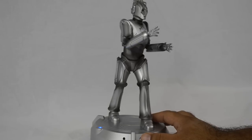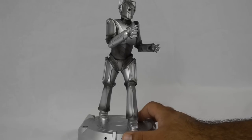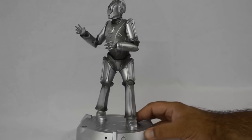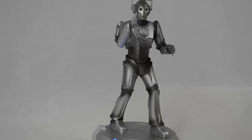You will become an upgraded life form. Unmodified intruder located. Cyber orders received.